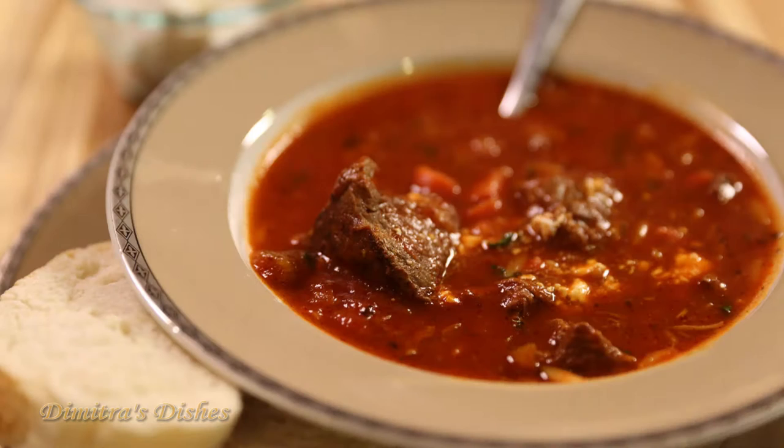Hi everyone, welcome back to Dimitra's Dishes. So today, it's fall right now and this is the best time of year to make nice hearty warm pots of soup. I'm teaching you how to make a lamb and orzo stew today. It's kind of in between a soup and a stew — not as thick as a stew, more leaning towards a soup, but I think Rachel Ray coined the term 'stoop' so we'll call it that.